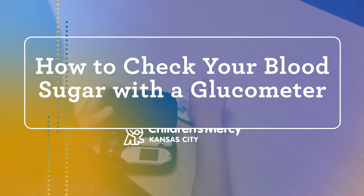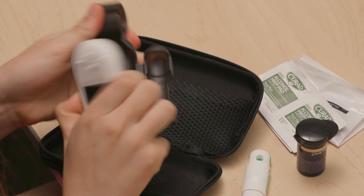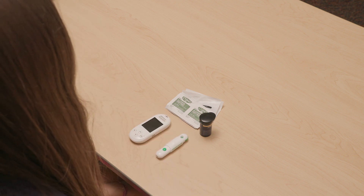Hi! Today I'm going to show you how to check your blood sugar with a glucometer. A glucometer is used to check blood glucose levels. It measures how much glucose, or sugar, there is in your blood. A glucometer can also be called a blood glucose meter or a blood sugar meter.